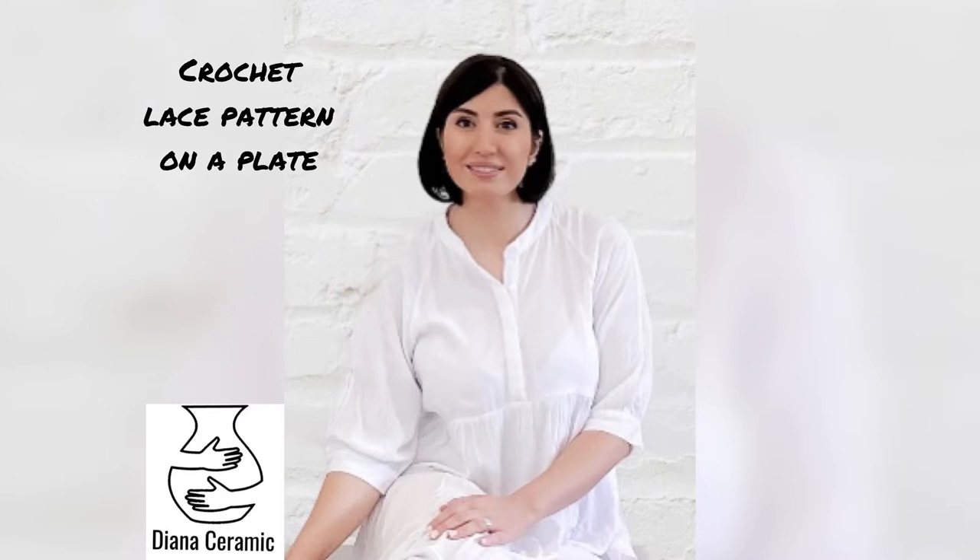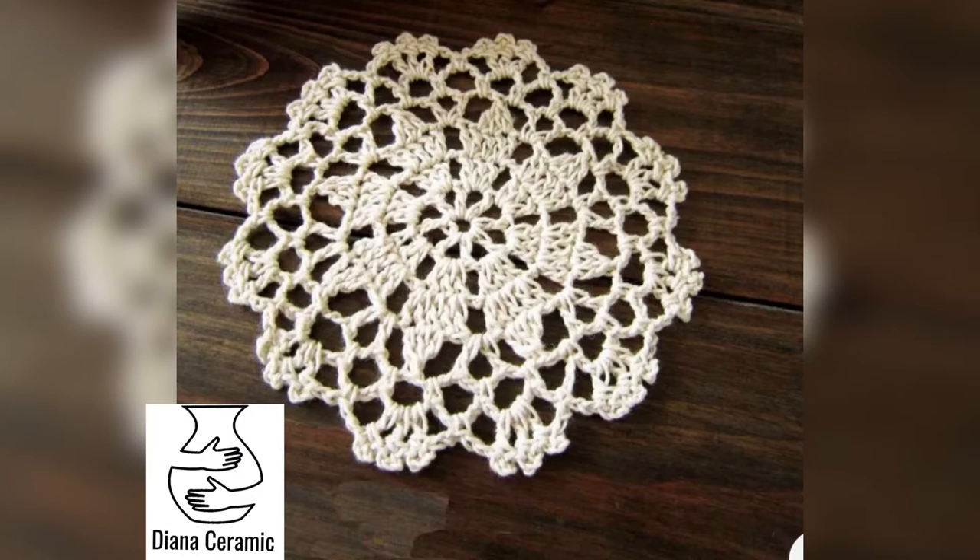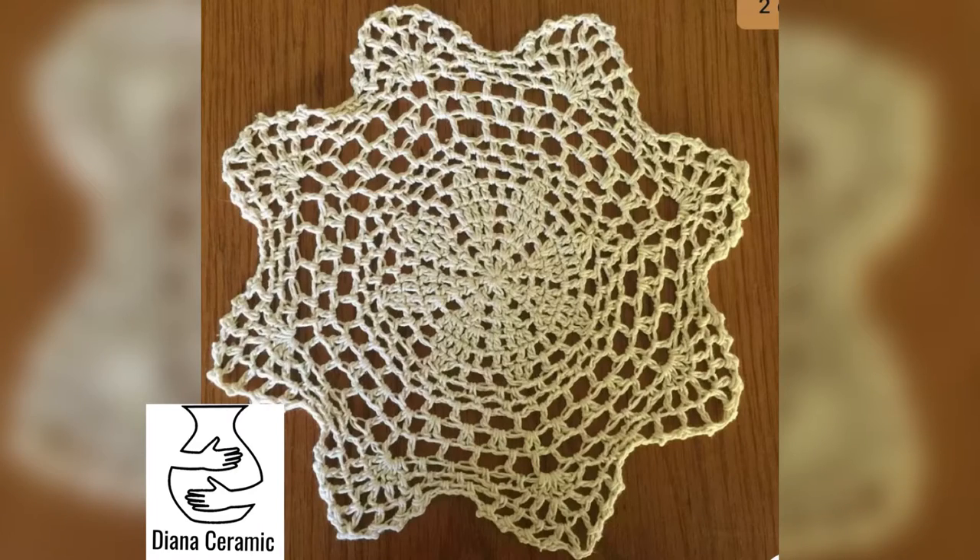Today I'm gonna show you an interesting way to add texture on your clay plate. Use lace of any kind — it can be a dough wheelie, a fancy crochet, or even a placemat.